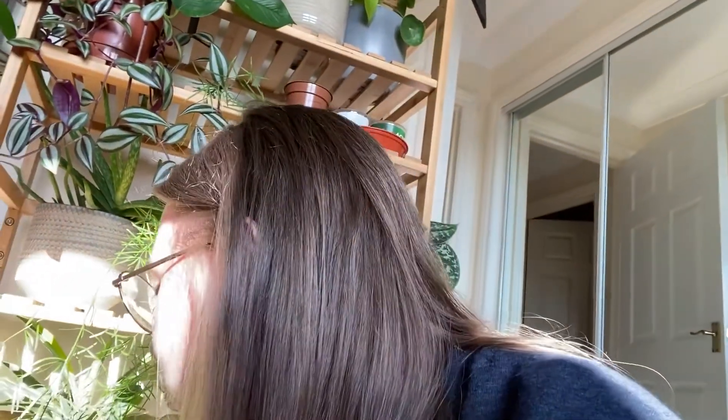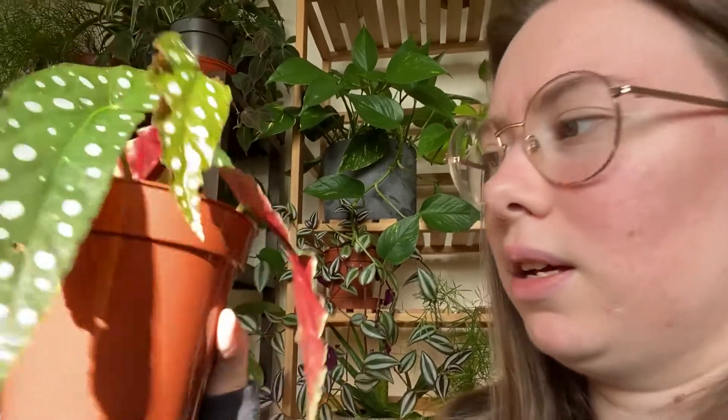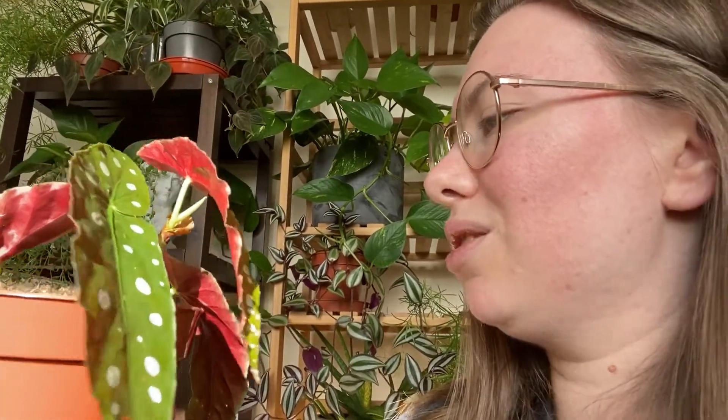So he was one of the ones that I just put in as a single propagation, as opposed to this guy where I put three of them all together. One and those two are the same bit and that one there. There's no new growth coming through just yet, but I did leave it in the water until the roots were coming through and I could see that the nodes had been activated, so there was some new growth coming through.